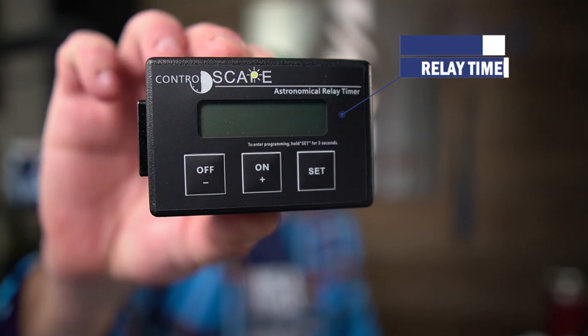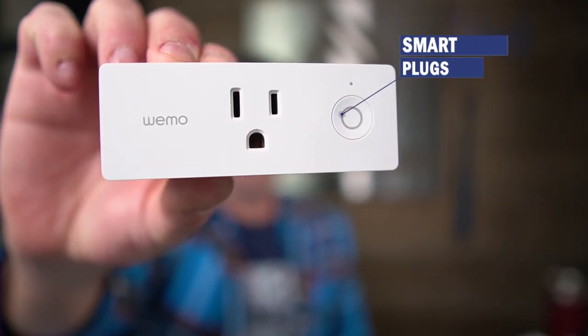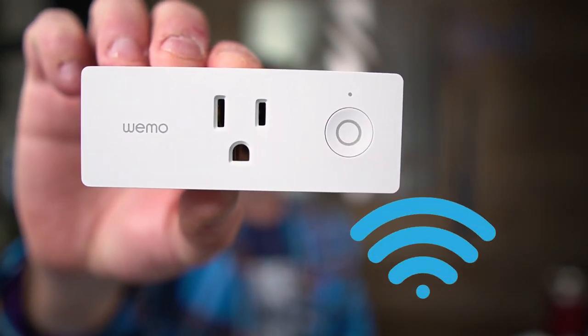Before we get started, I also want to compare this Controlscape Astronomical Relay Timer, which has been on the market for over 10 years, to something that is now available: smart plugs. If your landscape lighting transformer is within Wi-Fi range of your house, I'd recommend you use a smart plug and connect it to Wi-Fi so you have full control with your smartphone through Amazon Alexa, Google Home, and Apple Home.